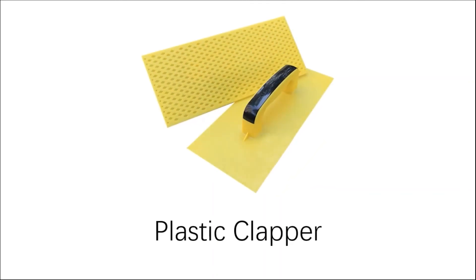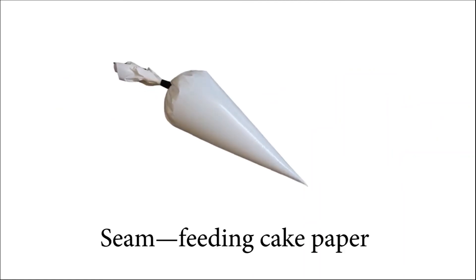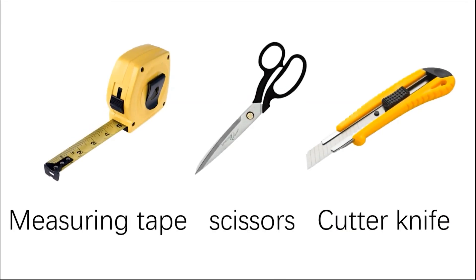Additional tools required include: a plastic clapper, an ink fountain spatula, seam feeding cake paper, a steel ruler, stitch bars, a measuring tape, scissors, and a cutter knife.